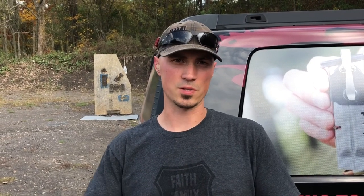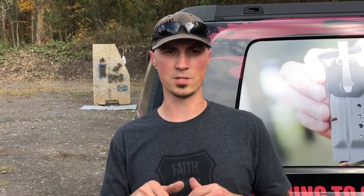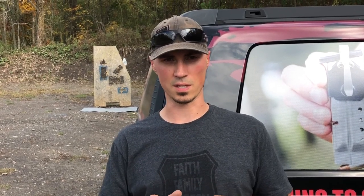Alright guys, we're back with another episode of Drill Day. Today we're going to be doing some barricade work — you can see behind me there. I got a two-thirds size ADAPT target from TA Targets, about 10 yards from the barricade. We're gonna be working on standing and shooting, kneeling and shooting, and laying down on our butts and shooting. We'll go over a little bit more of that when we get down there, but this is gonna be a lot of fun.